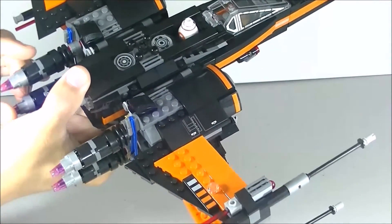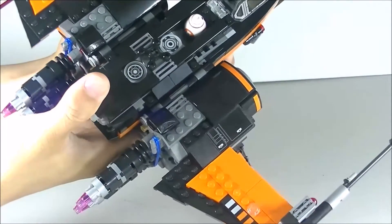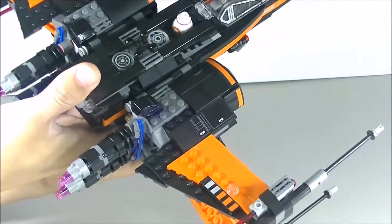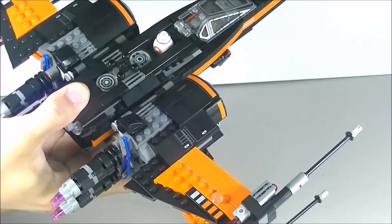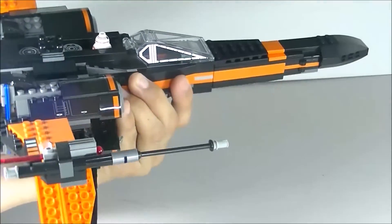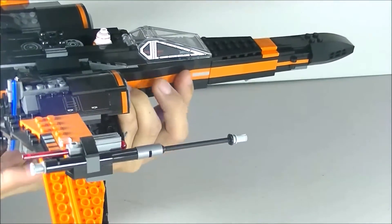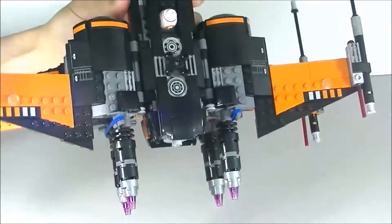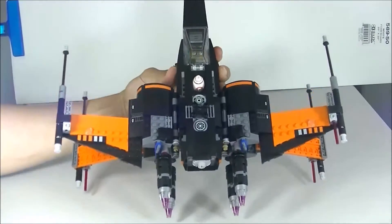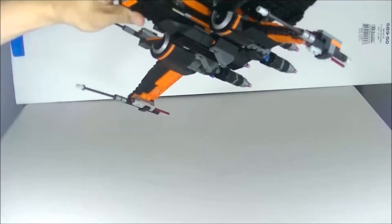It's nice to hold right here if you have smaller hands, but I noticed these stud shooters do get in the way a little, even for me with smaller hands. Holding it this way it gets a little front-heavy. Maybe with a younger builder with smaller hands it may be easier, but you're holding towards the back so it does get front-heavy. I find the best way to hold it is by the cockpit, where the center of gravity is — that makes it a little easier. You just have to be mindful of the stud shooters because you can accidentally set them off. It just looks so great from the top view and the bottom view — I feel like it looks great from every angle.